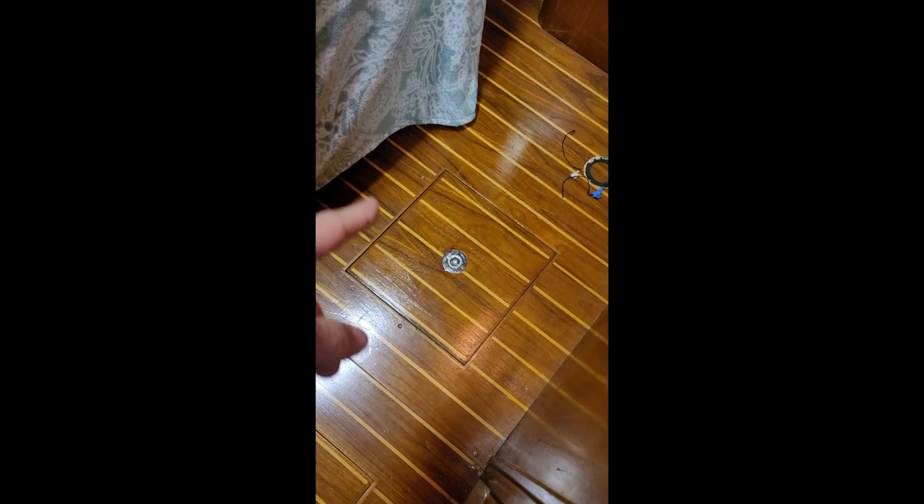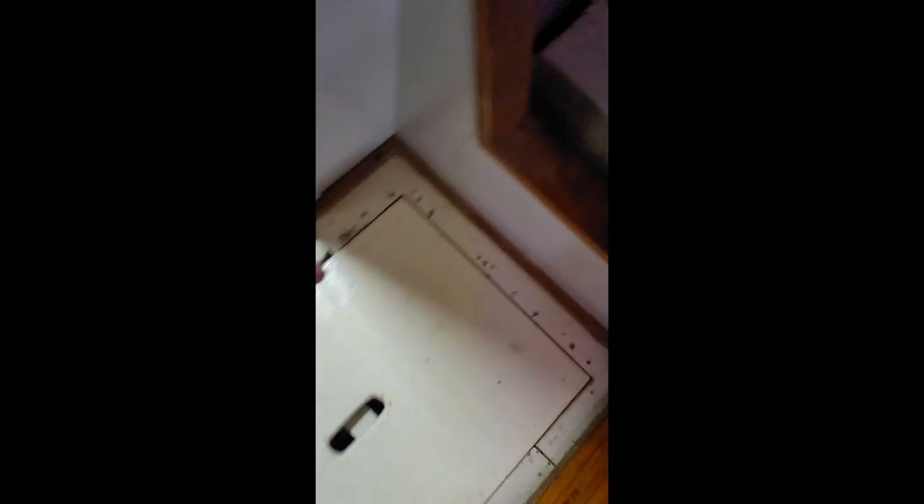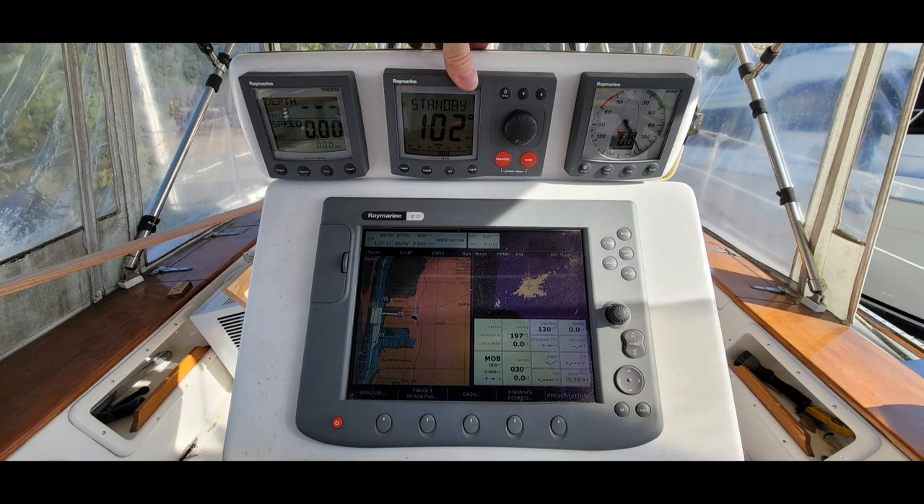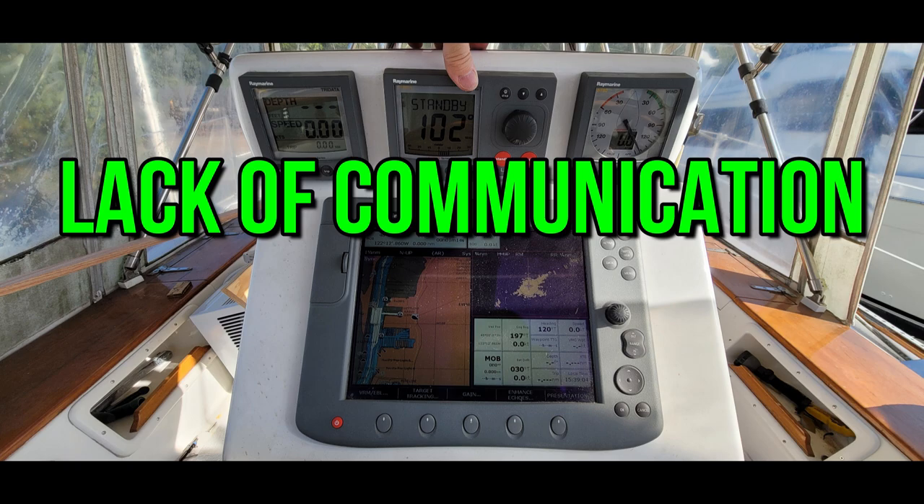We routed the new transducer cable from under there, followed along through here, and here it is right here. We still have to run a network cable from back there, up through the engine room, back through there, and get it up through here into the cockpit. Then we'll tie that into the nav pod area. Welcome back to another exciting adventure with DIY Nautical Dream.